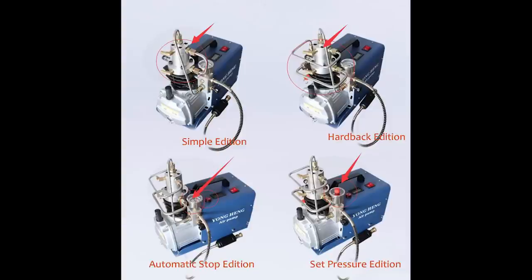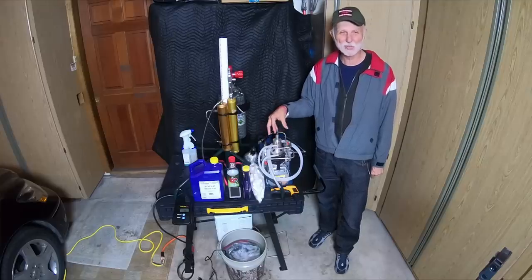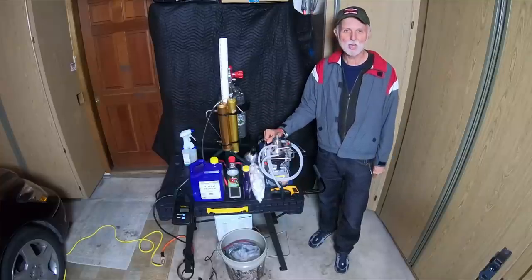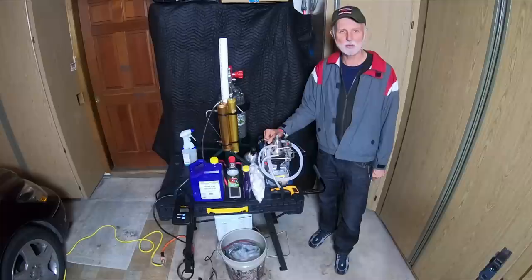The YongHen is going to be a fixed operation — you're going to need power. You can get them at 110 or the 220 volt version. The transformer inside is really a 220 but they just change a couple of leads to make it work at 110 volts.